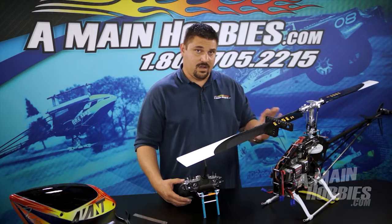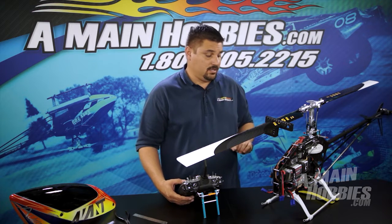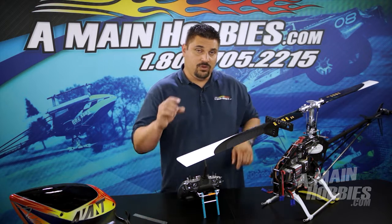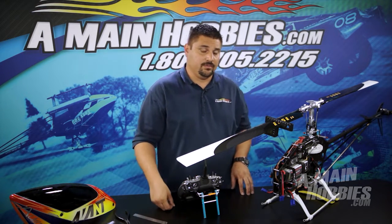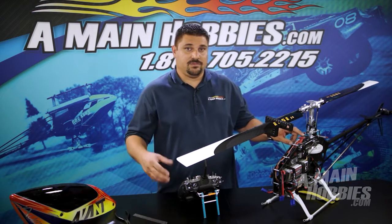The blue light tells me that my helicopter is adequate for flybarless use. If you don't have a blue light, what you may have to do is drill new holes and move your servo balls inward to increase the resolution of the helicopter. Once you get the blue light, that completes menu J.